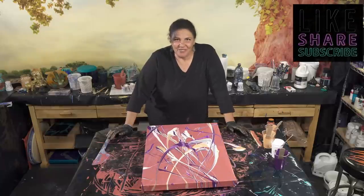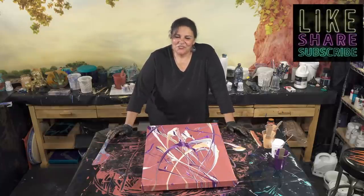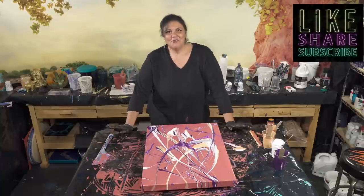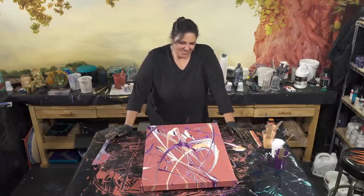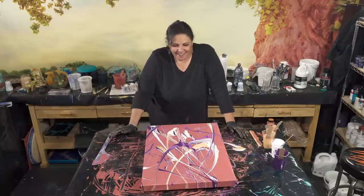I hope you guys enjoyed this one. If you did, please give me a like, leave me a comment, let me know what you think, and if you can, share the videos — it's always appreciated. You guys are amazing, thank you so much. I am getting super excited about PourCon — I leave in like 10 days. I'm so thrilled to be able to come there and meet all you guys in person. It's going to be so much fun. I'll be back with the dried results in just a minute.